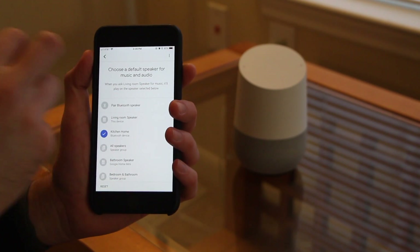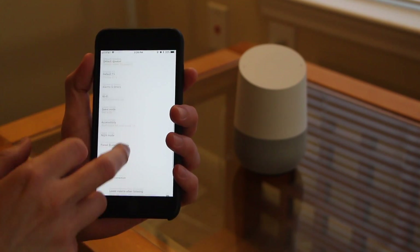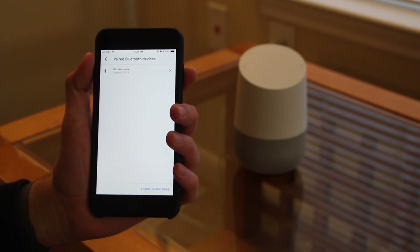The last thing I'll show you is if you go back into Settings and scroll down to Paired Bluetooth Devices, you'll see that the Bluetooth speaker you've paired to your Google Home should show up there.